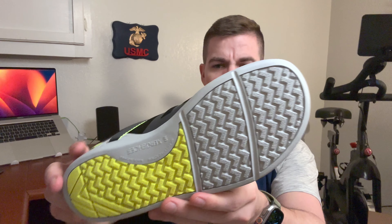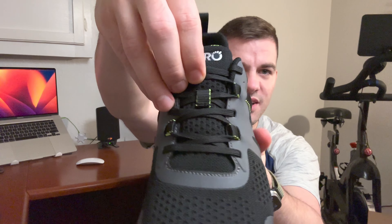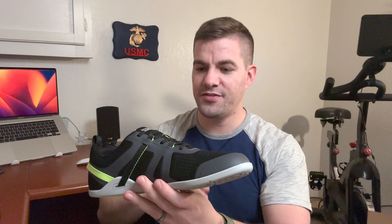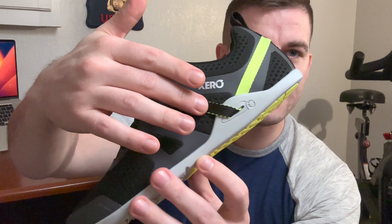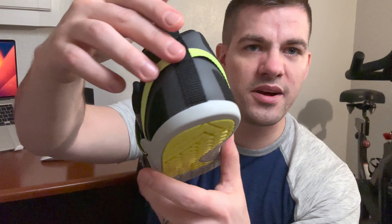Really, really durable feel on the sole there. And it has that sporty lace that they have on the Forzas as well. Then it has that adjustable fit they were talking about for support and stability — a band here that goes all the way around the back, all the way through. Really sweet, and I can't wait to try it out. Let's go try this out in the gym right now.